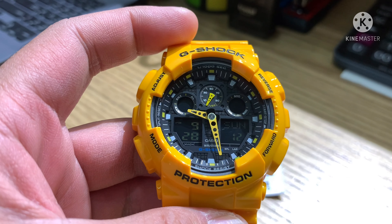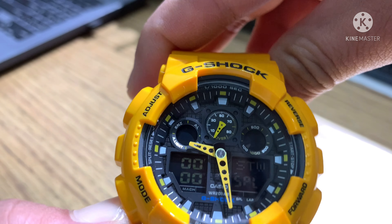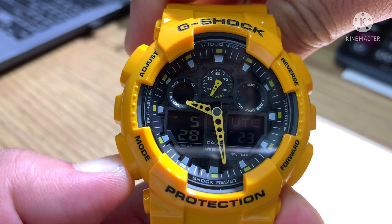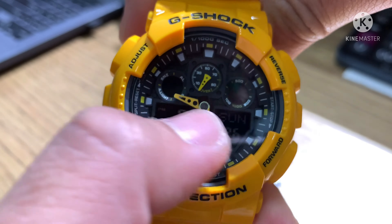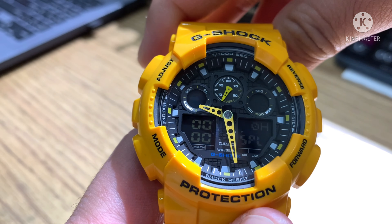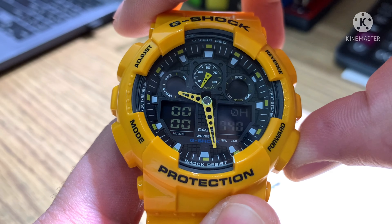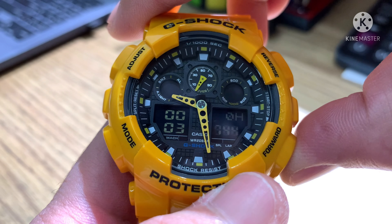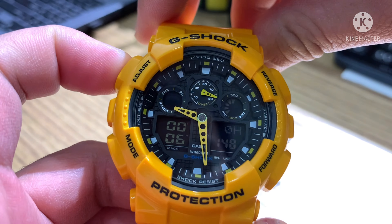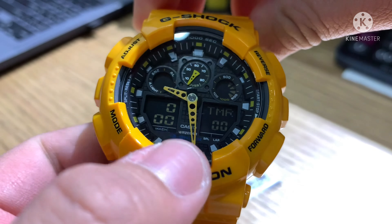Let's move to the mode button. It has stopwatch, timer, world time, alarm, and normal display configuration. For the stopwatch: press forward to start. Then stop — press forward again and reset with the adjust button.